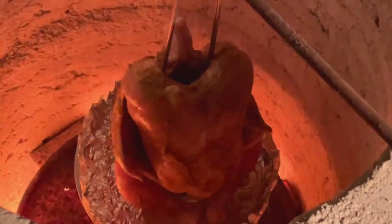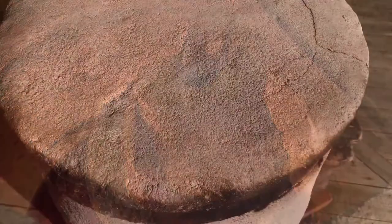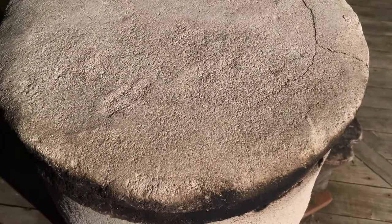Now I'm going to cover it up and probably let it cook for about 8-10 minutes at the most and check it out.